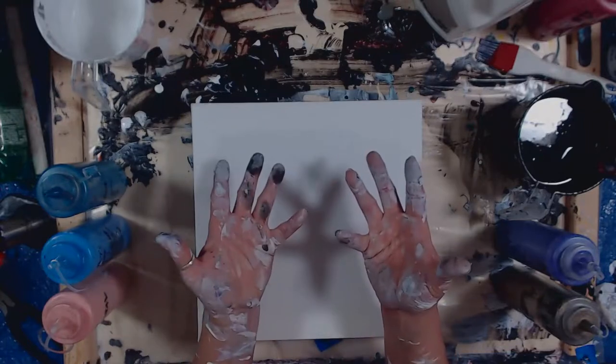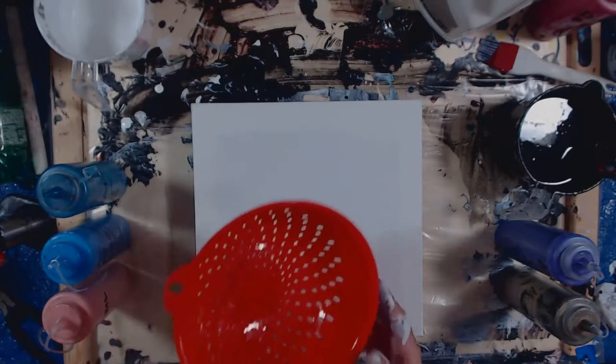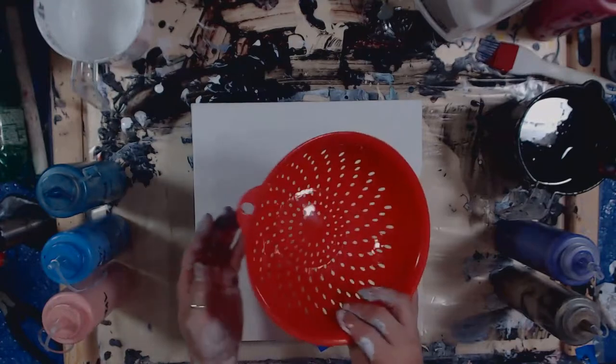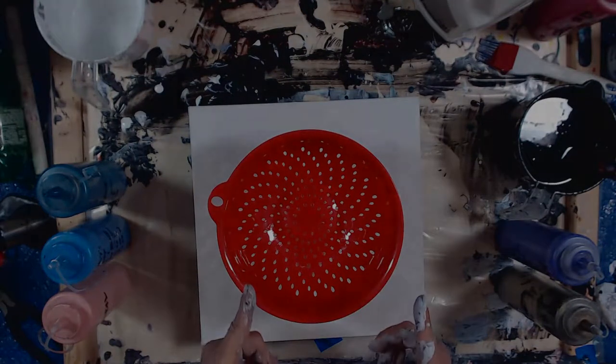In today's video, we are going to do a pour with a strainer that has been slightly modified to be elevated on the canvas. I got everything set up. Let's get down to it.